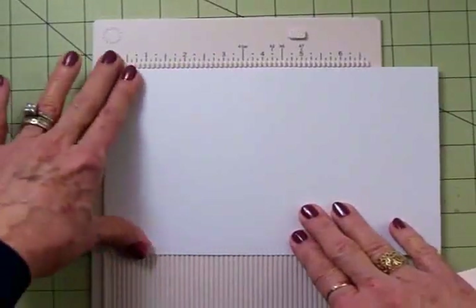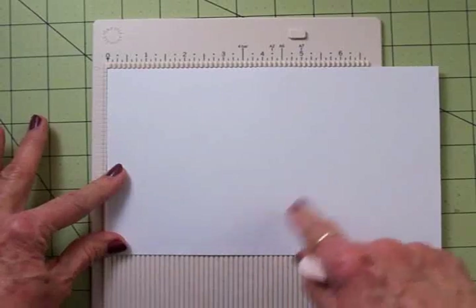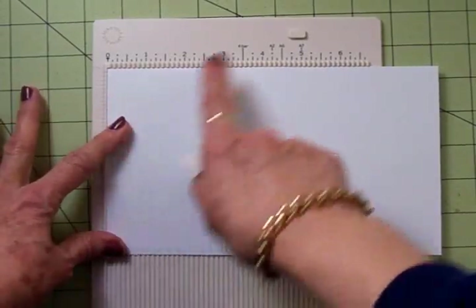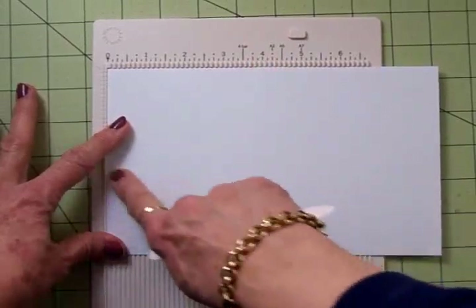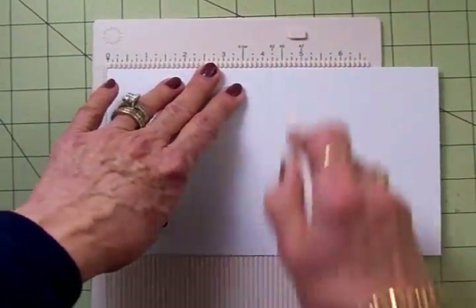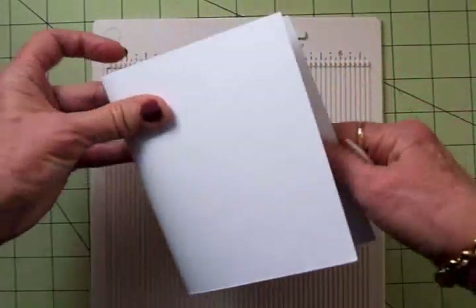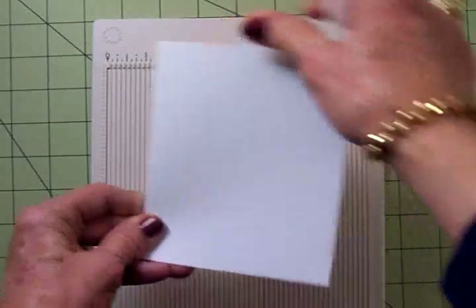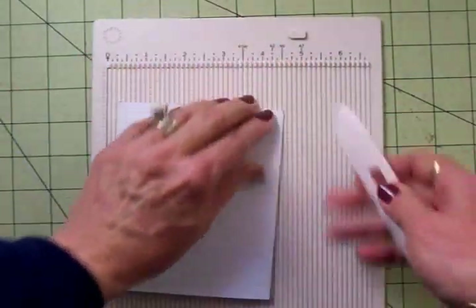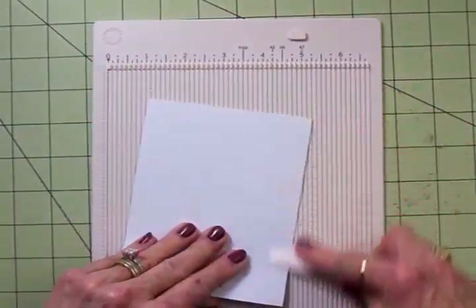We've got a white card base and this card is going to be an A2 size — four and a quarter by five and a half. I've cut my cardstock at five and a half by eight and a half, scored it at four and a quarter, folded it, and there we have a four and a quarter by five and a half inch card. I'm going to go down the fold and make sure we get a nice crease.